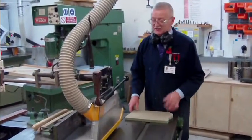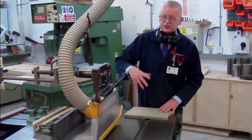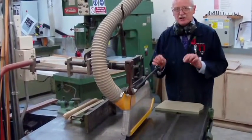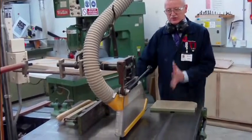You're back again. Dimension saw — different to the rip saw, different to the crosscut saw. By definition, dimension. Finish sizes. Whatever you want, that's what it's going to give you.